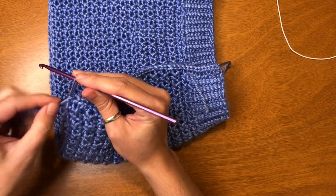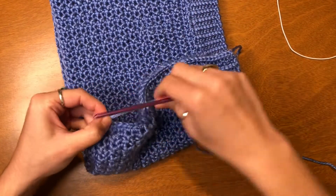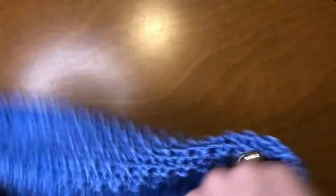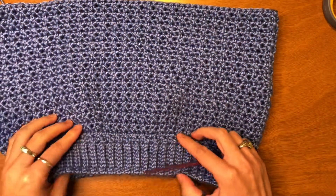And now I'm just going to pull the loose ends through and tie a knot. And now we're going to get to work on our top band.